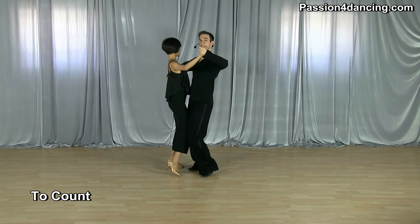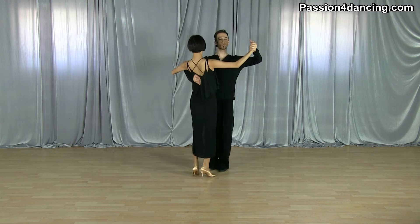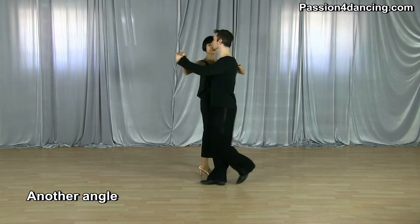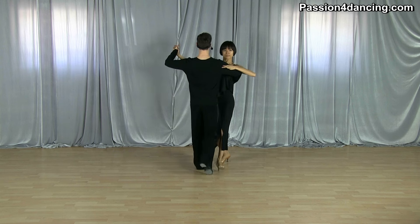We're going to do it to the count now: slow, slow, quick, quick. Let's do another angle — slow, slow, quick, quick.